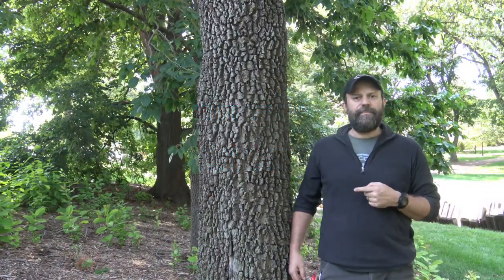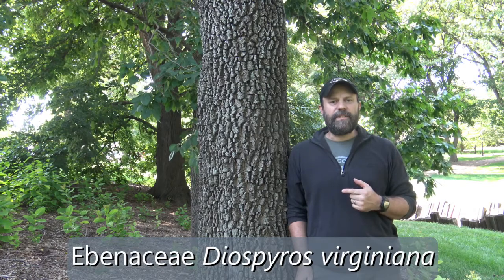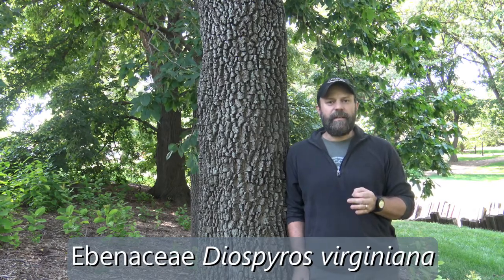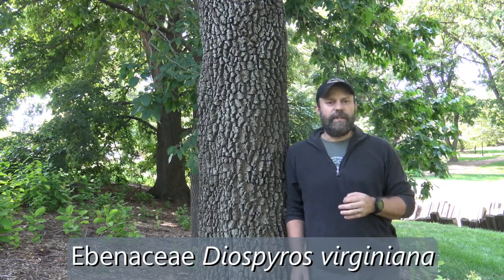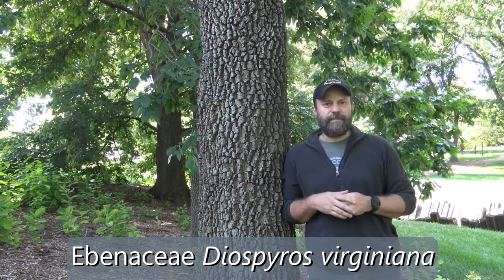Here we're looking at persimmon. It's in the family Ebonaceae, the genus Diospyros, and the specific epithet is virginiana. So Diospyros virginiana is persimmon. Let's take a closer look at some of its characteristics.